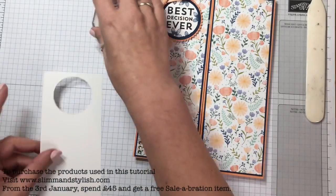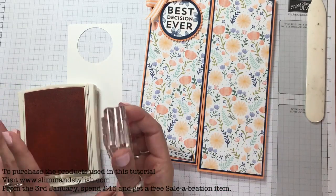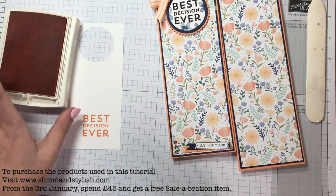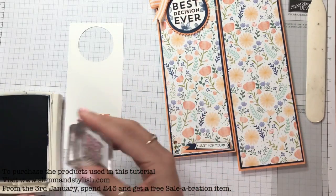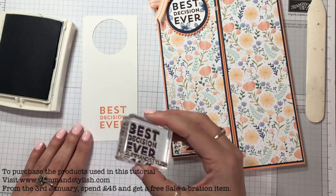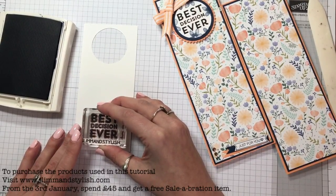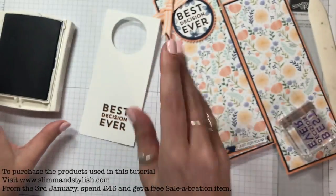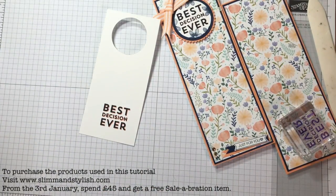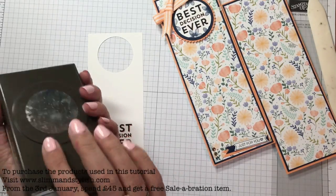I first stamped it in Peekaboo Peach but then decided it was just a bit too bright. So I came in with Night of Navy — I didn't clean my block, which is unusual for me — and just stamped over the top. It gave a very slight shadow effect in Peekaboo Peach, and I loved it. It was actually an error when I didn't like the Peekaboo Peach, but after I'd done it I quite liked it — it also made the navy pop. So I'm punching it out with a one and three-quarter inch circle punch.